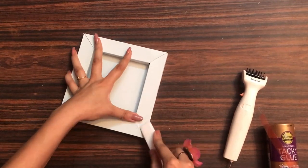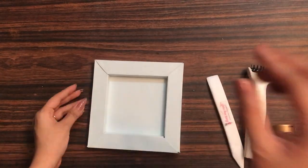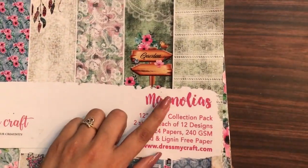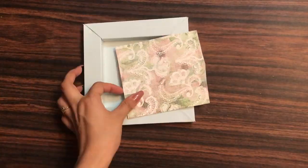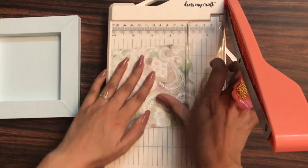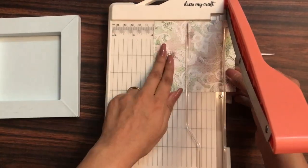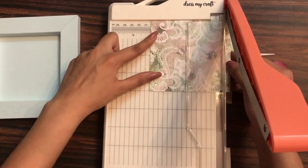Likewise, our base of the shadow box is now ready and we just need to embellish it. For that, I'm taking the Dress My Craft Magnolia's paper pad and I have this sheet. I'll be trimming this paper to the size 4x4 inches. Using my guillotine trimmer I am trimming off the paper to a 4x4 square, which fits in exactly at the center.